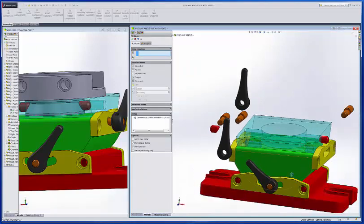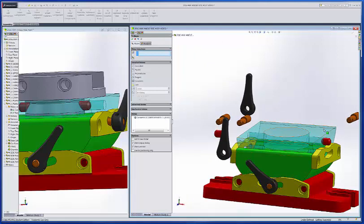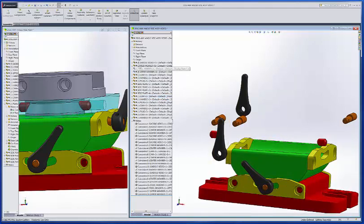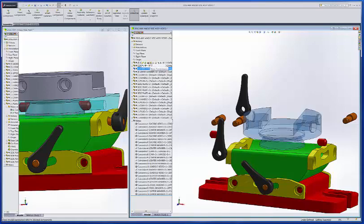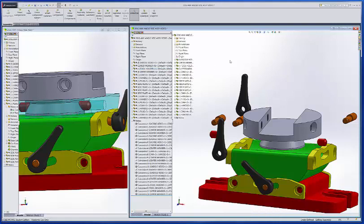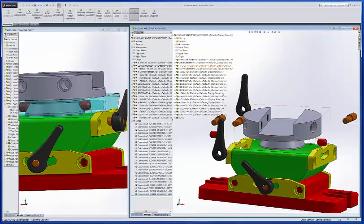Now I'll go back and change the transparency again. I've got to turn this off. I'll change the transparency of the upper member, turn it off, and go back up to the tool holder and go ahead and show that component. Before I do anything else, I'm going to hit save — I've been doing a lot of work here.